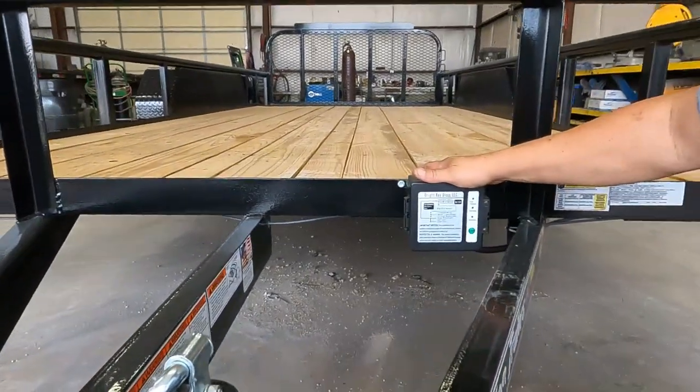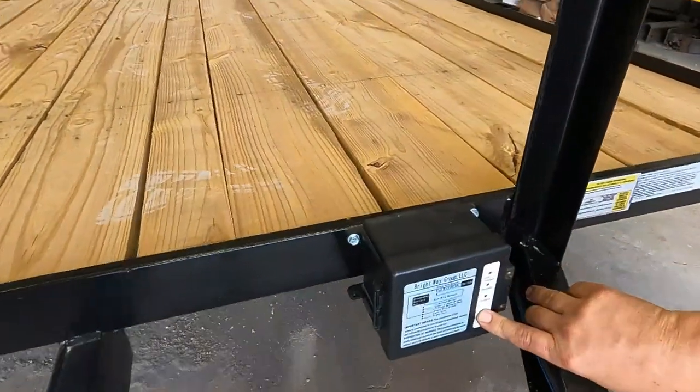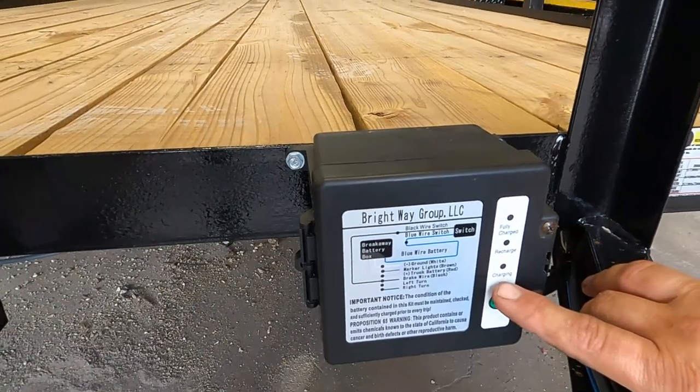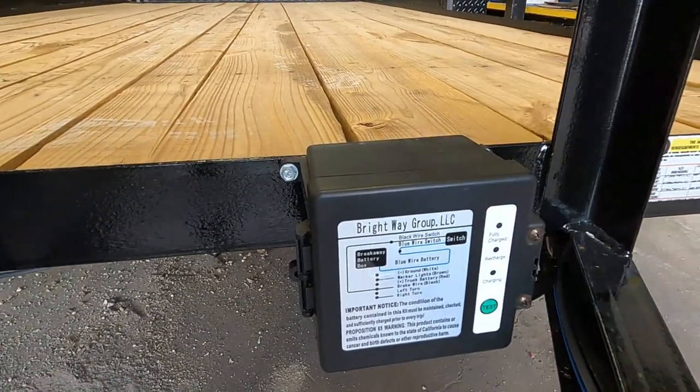This is the breakaway battery associated with the breakaway switch. It'll have a test button on it that shows if it's charged or needs to be recharged. When you're hooked to your tow vehicle, if your tow vehicle has a 12-volt supply wire, it will show that it's charging. Make sure that's in good condition.